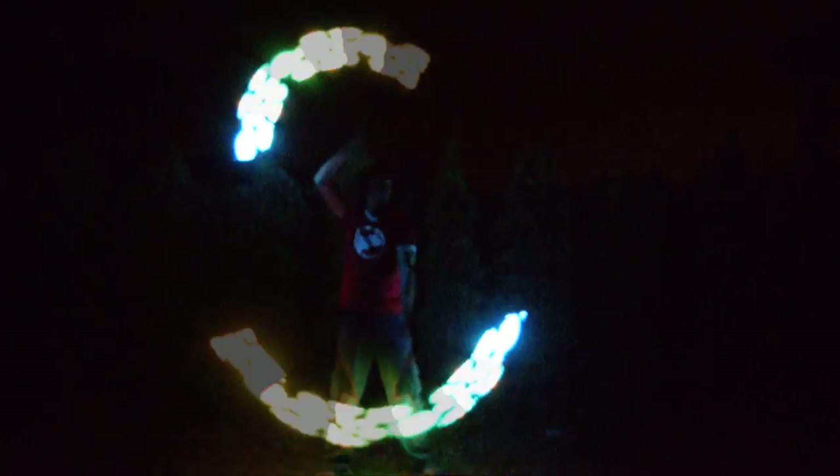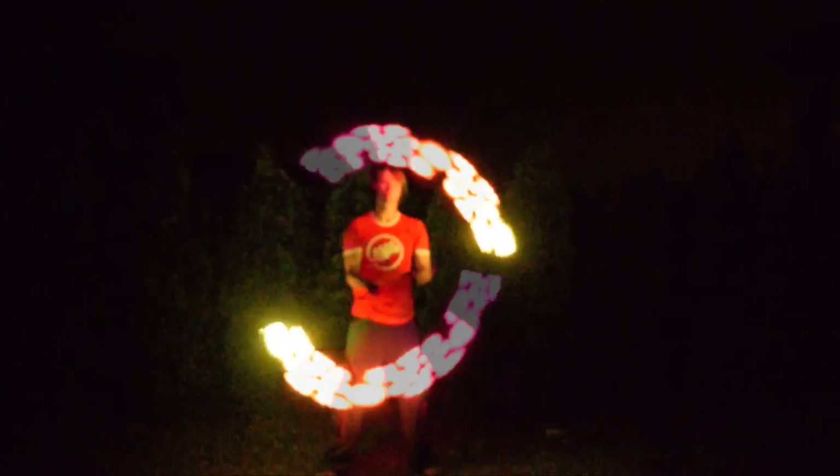Pyroterra's prop division Light Toys makes LED props that produce images, patterns, and messages in their trails by using the persistence of vision effect. They're about to come out with a new 4th generation version of their visual poi, and I got to check them out before the general public.